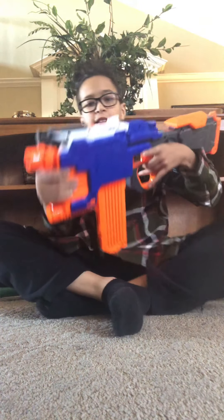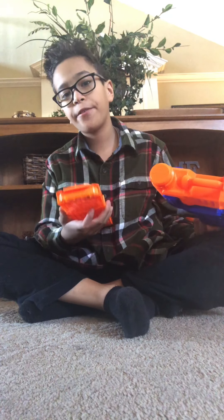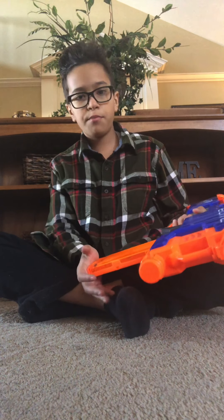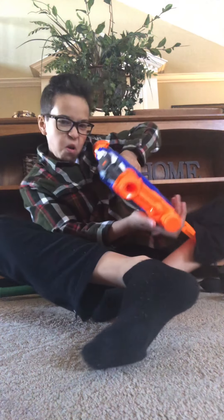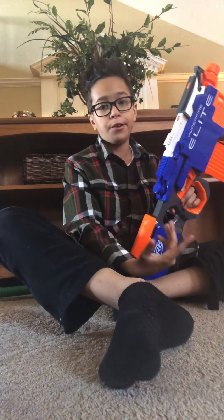Next we have the Elite HyperFire. This is a fully automatic blaster — it usually takes a 25-dart mag, but right now I'm just using an 18-dart mag from the Rapid Strike. I need to put better batteries in this; the batteries are kind of running low. But I haven't used it in a while, so yeah.